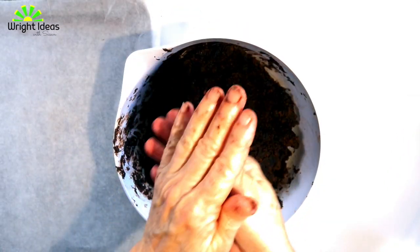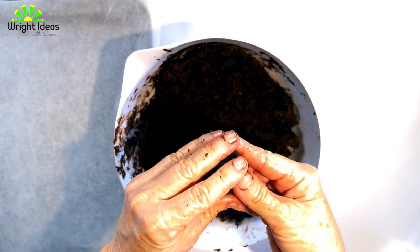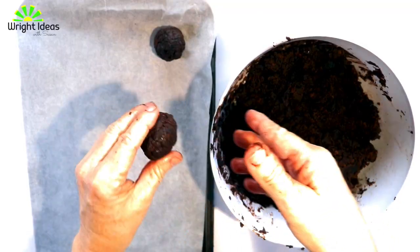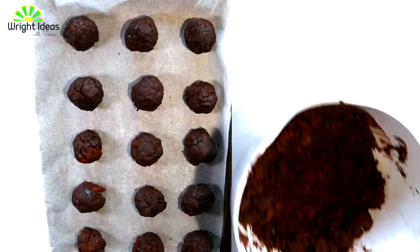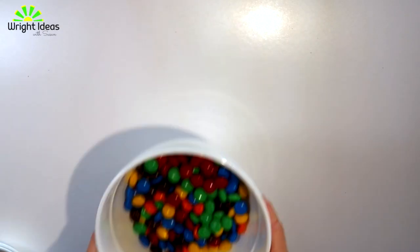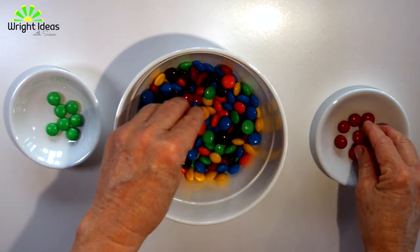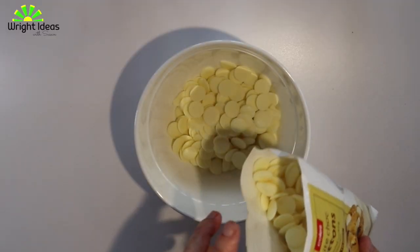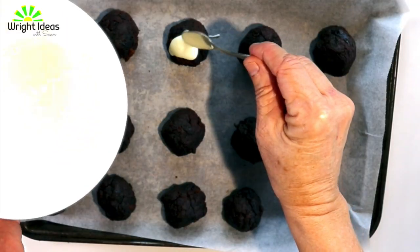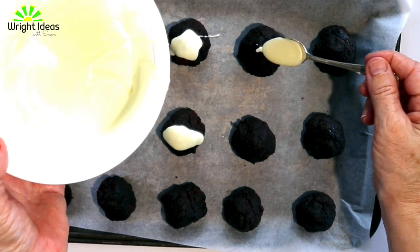Then roll it into balls and put them on the tray. The kids can sort the M&Ms into colors — they love sorting! While they're doing that, just melt a little bit of the white chocolate, then take a small teaspoon and spoon the melted white chocolate on top.